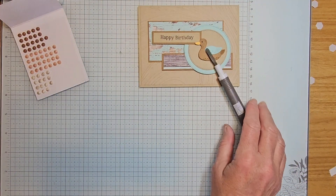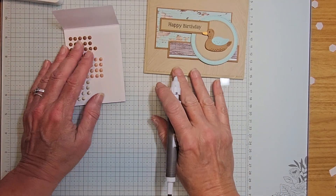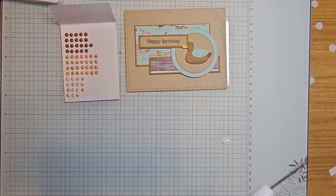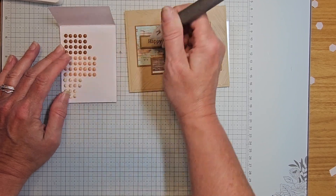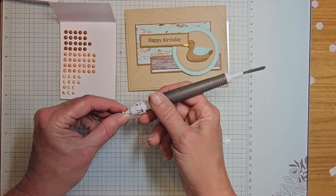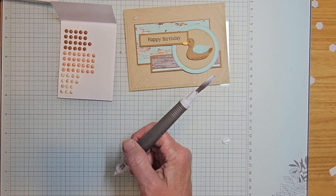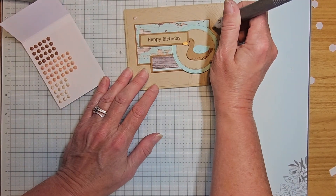Depending on where your ribbon is will really determine where your embellishments go. Let's get these embellishments on, then we'll get the inside done. On this third card I'm mixing and matching — you can choose whichever colors and embellishments you want. The layering will be a little different than my original card pictured in the tutorial, just because of where I have things laid out.